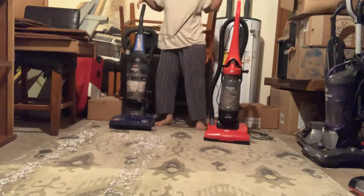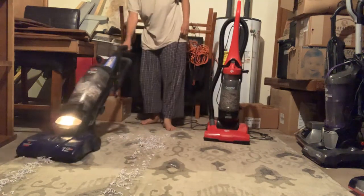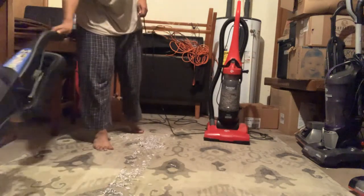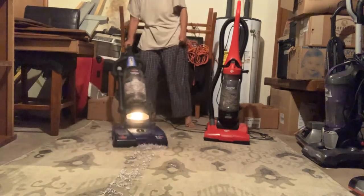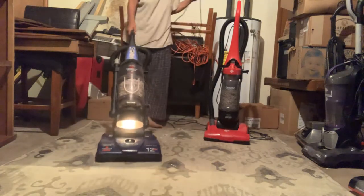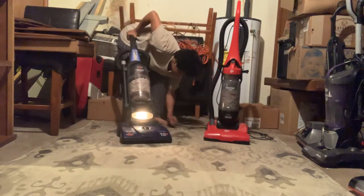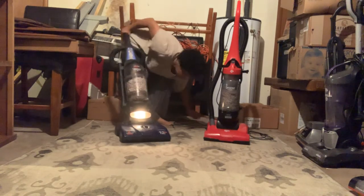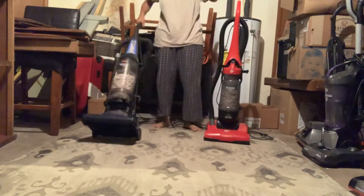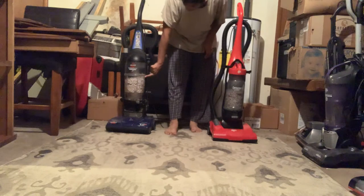It does a good job picking up all that shredded paper. Both of these two machines did a really good job on the shredded paper test. This one is completely full, and same with this one.